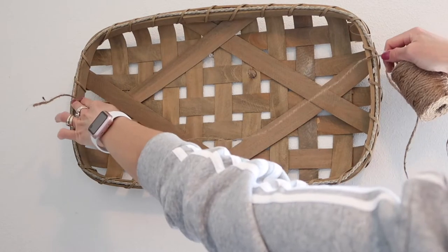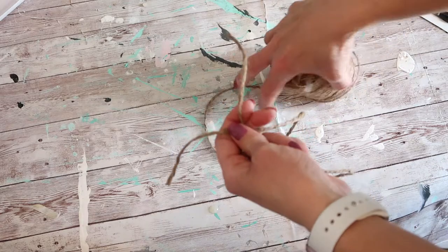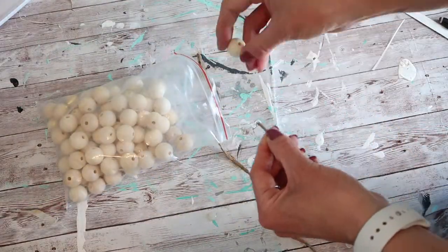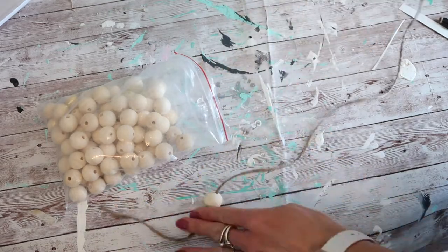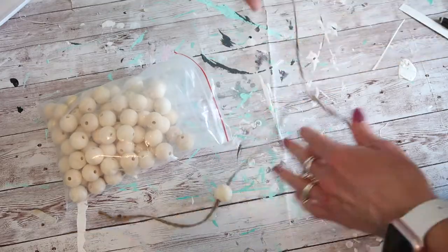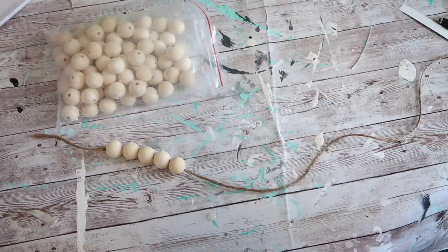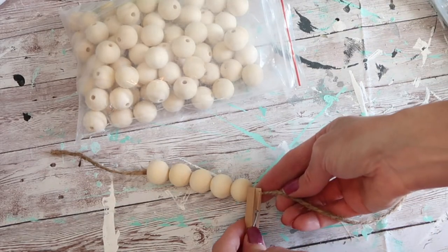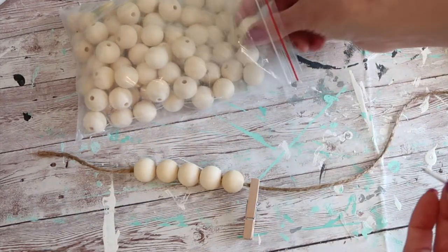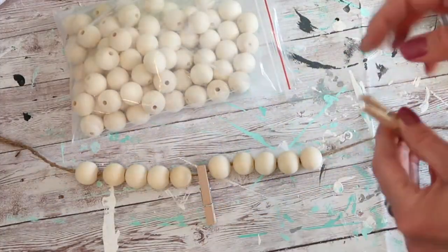For the next project, I'm going to use this basket and dress it up a bit with some jute string and the same beads and clothespins that I had purchased. I think this is going to be a fun little photo display as well. I'm cutting my jute string to the size I need and adding my wood beads. I put some scotch tape on the end of the jute twine so it's easier to string the beads. I chose to add one of the small clothespins every five beads onto my string, attaching them with E6000.